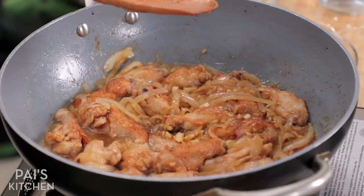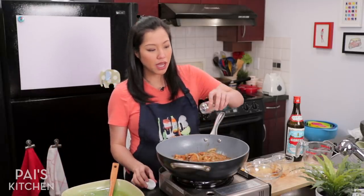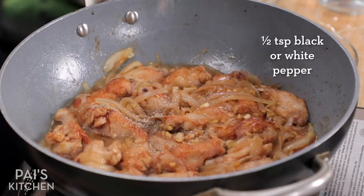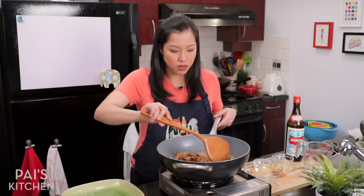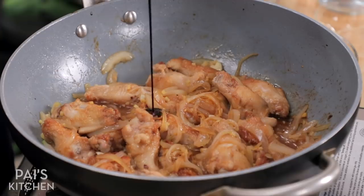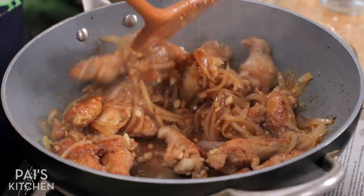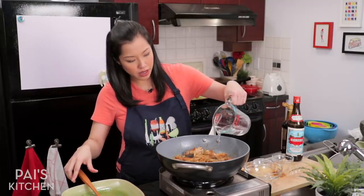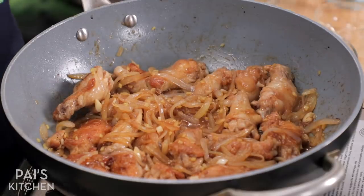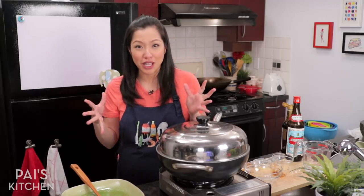Now the heat goes low. I'm going to add some pepper — you can do black pepper; I'm going to use white pepper because it's right here. If you want it a little darker, you can add some more dark soy sauce. A touch more water, and then I'm going to cover it. It only takes 20 minutes from this point for the chicken to become fork tender, still holding on to the bone, not falling apart.